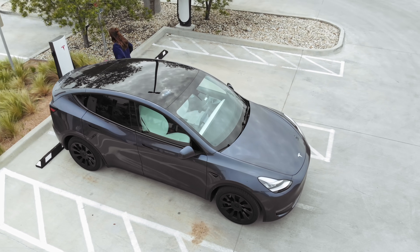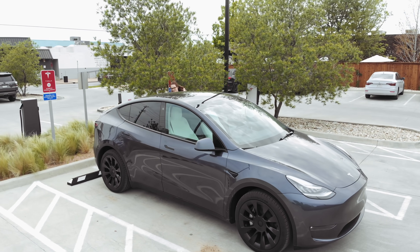We are at a supercharger. A big thing about Teslas is they're electric — hopefully you already know that. If you can hear the hum, that's the noise of the supercharging.